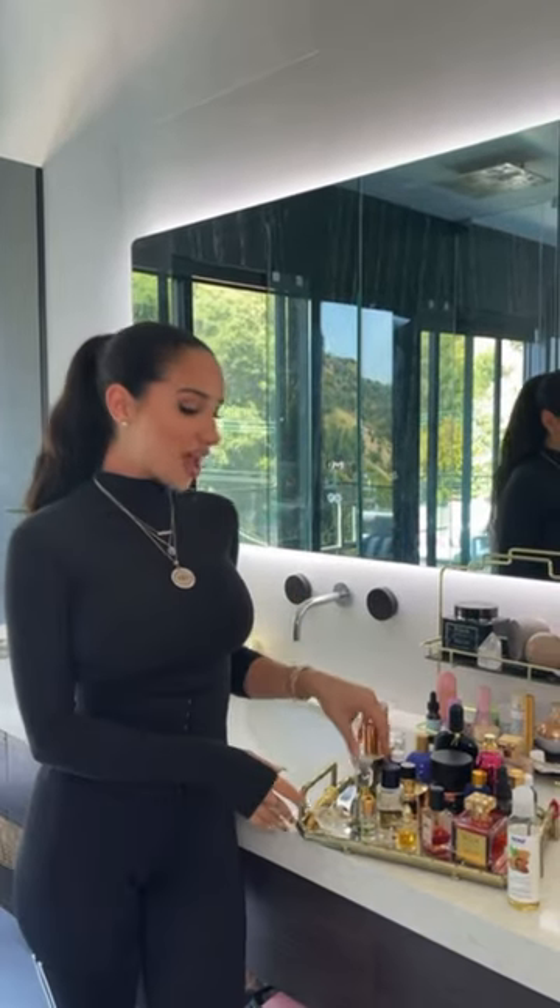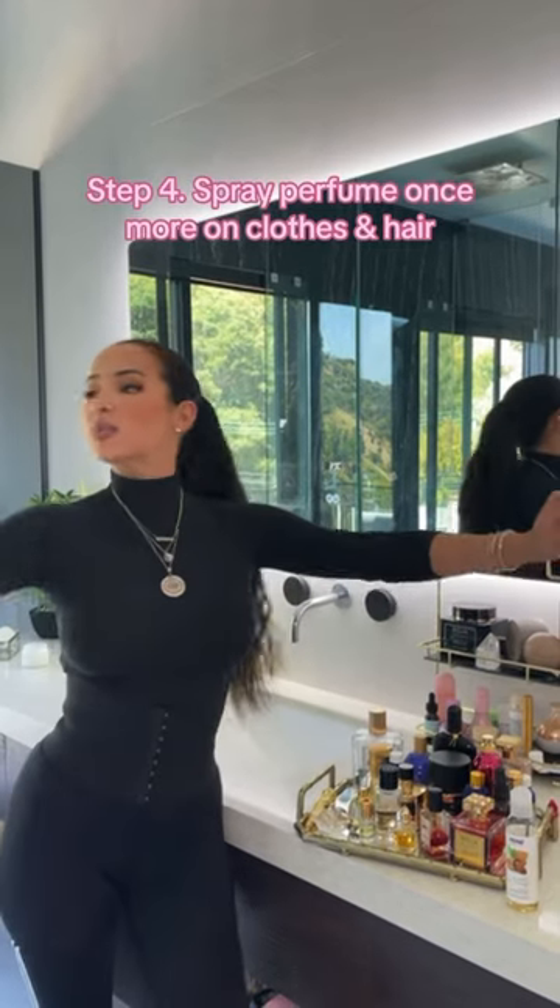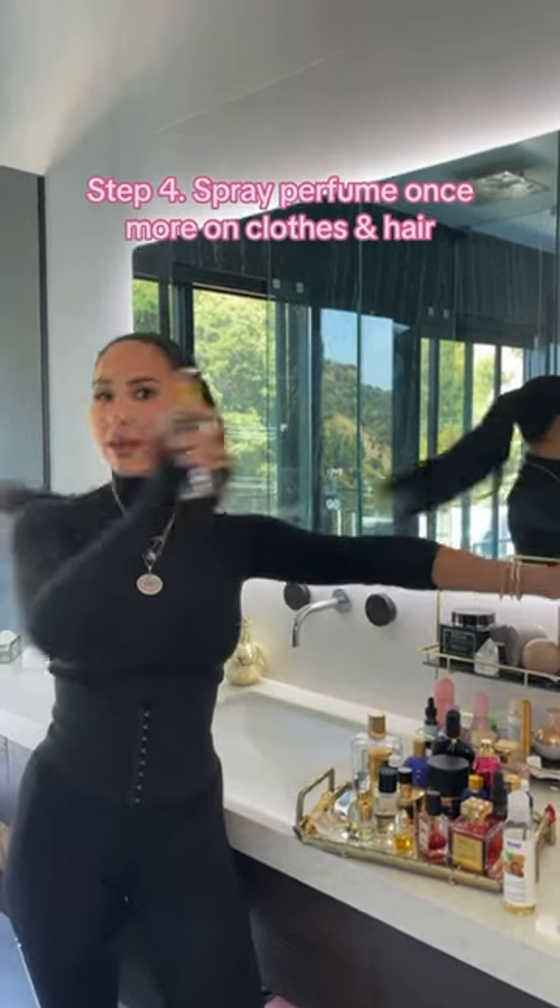I get dressed, and then I get my perfume again — the same one I used the first round — and I spray it all over my clothes and in my hair. That girl, is how you smell amazing when you walk down the street.